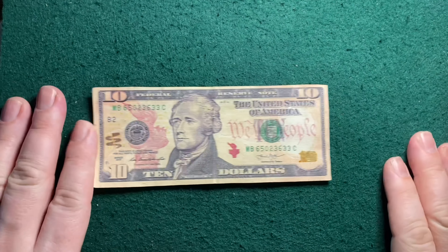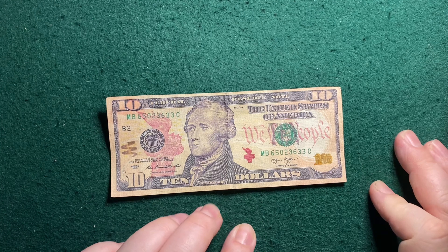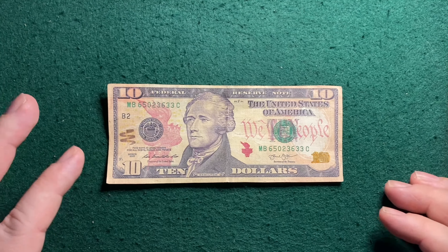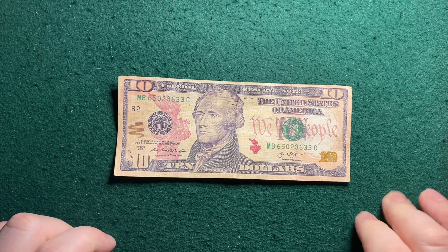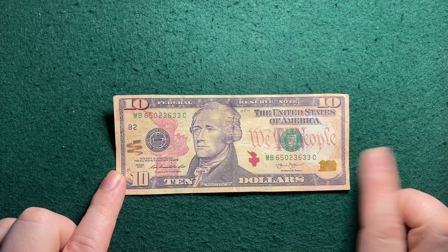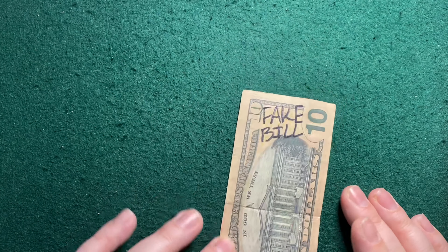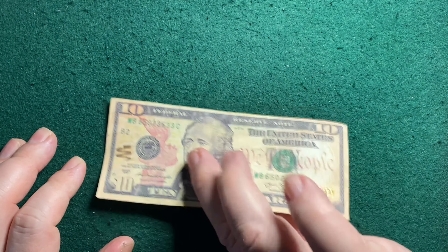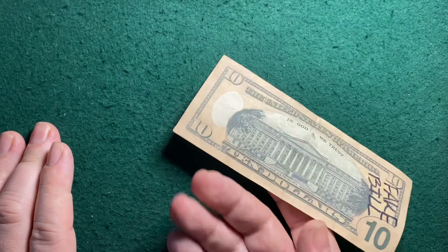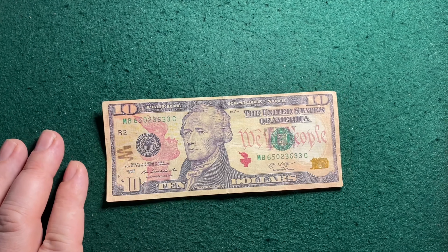Keep an eye out, people. This was used by a customer at my wife's place of business. She thought I would find it interesting and brought it home for me to make this little video with. The cashier actually caught it, and the guy has been a long-time customer — they have no reason to believe that he had made it. He didn't know where he got it, but it came into his possession at some point and then came across the counter at the shop.